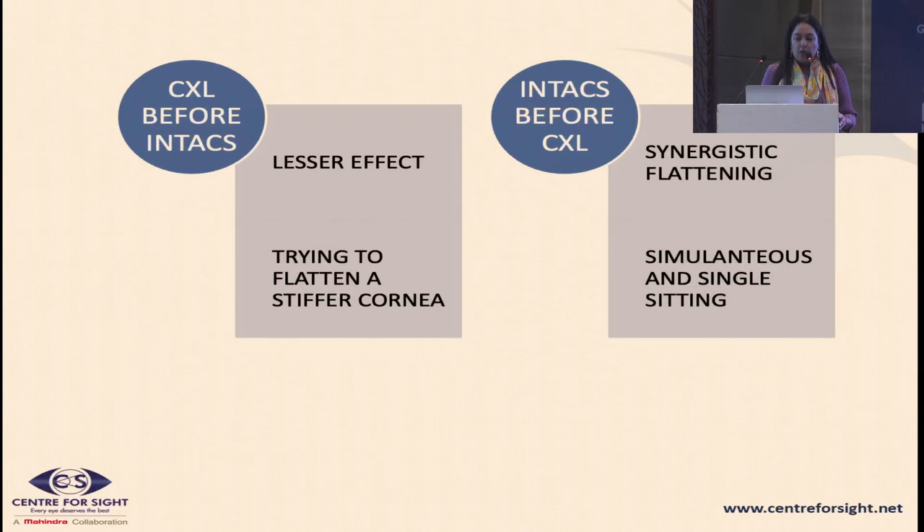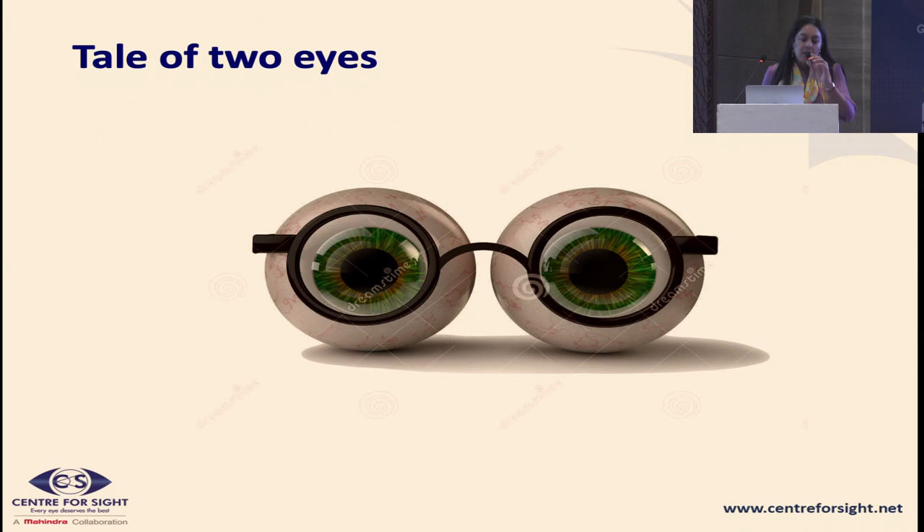We normally do cross-linking along with ICRS in the same sitting. If doing sequentially, do the ICRS first to regularize the cornea, then do cross-linking to freeze the regularized cornea. The advantage of a single sitting is not only saving the patient a visit, but also that the riboflavin dye pulls into the ICRS channels and cross-linking of the channels enhances the effect of the ICRS itself.